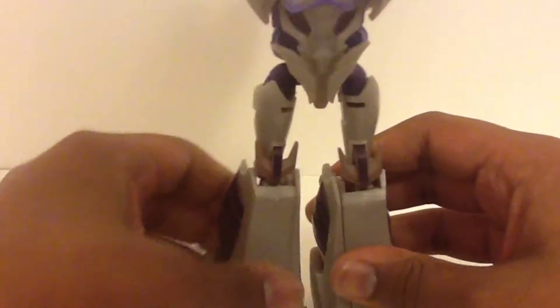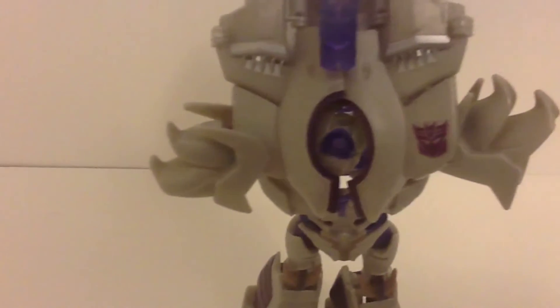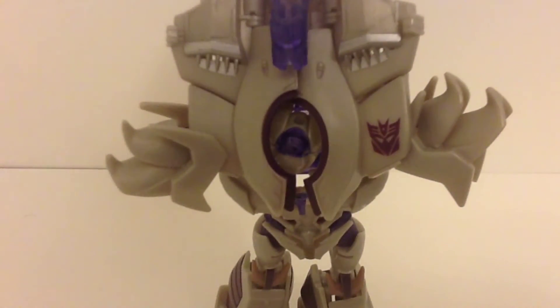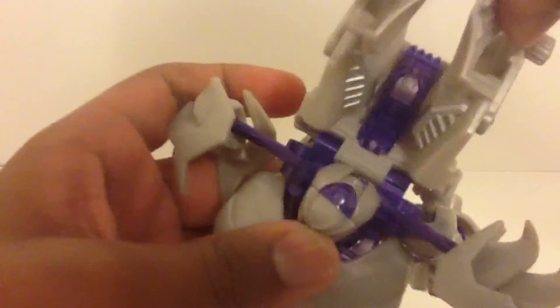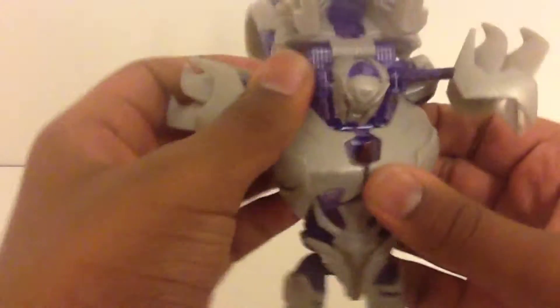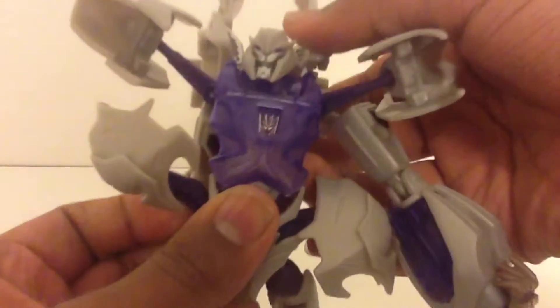Another problem I had with this figure is he doesn't stand well unless he's holding his gun. But here we are at the top of the figure. You can kind of see where this is going. Let me take these back, then fold this completely down — it allows you to do that. Once these are completely back, take these up. Then — oops, I did this wrong — spread this back out, and boom! That's really cool, you just see the Decepticon logo come out of nowhere.